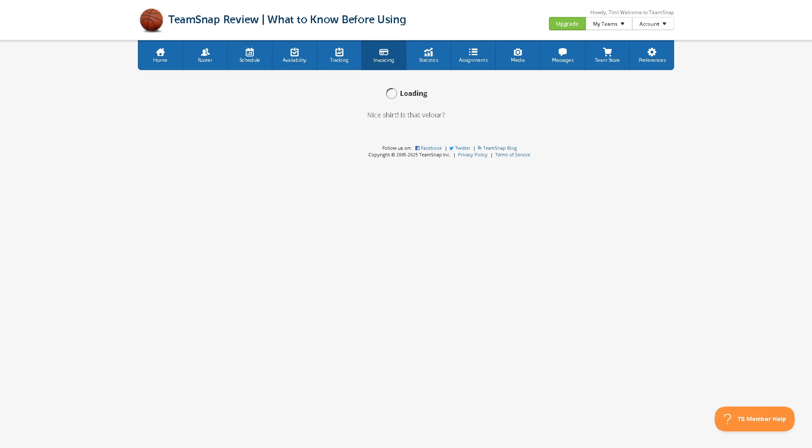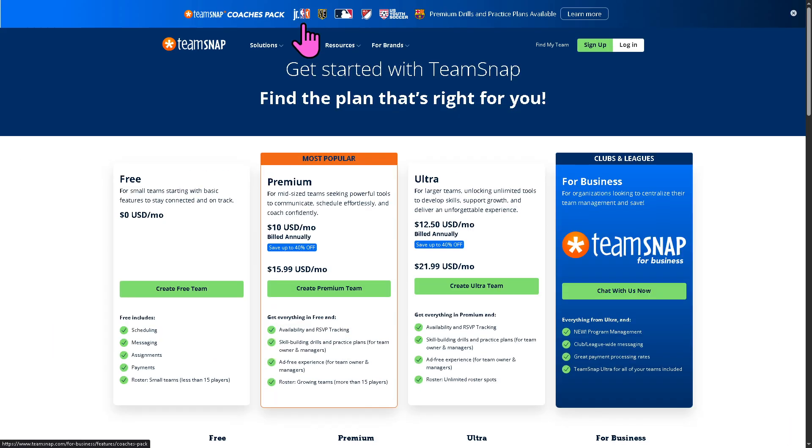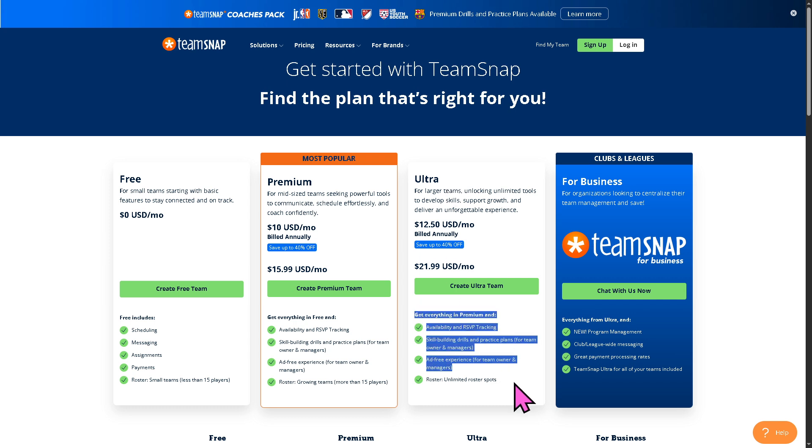Going back to the pricing plans: the free plan offers basic features but is limiting. The most popular is the premium plan, starting around $10 per month. The ultra plan is around $12.50, billed annually, and comes with additional perks and benefits. For the business plan, you would need to contact the sales department for a tailored solution depending on your business needs, goals, and budget.